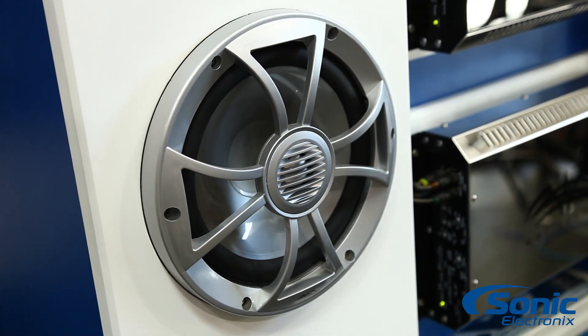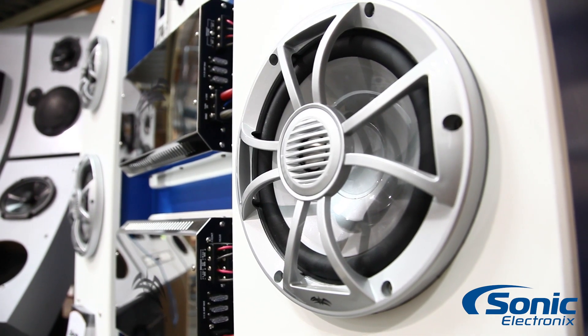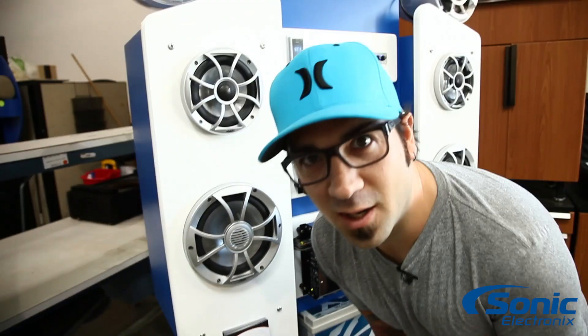These speakers from the ground up have been designed completely with marine, saltwater, and all weather elements in mind — from the rubber surround to the cone to the rubber spider. So you definitely got to check them out; we carry them here at sonicelectronics.com.